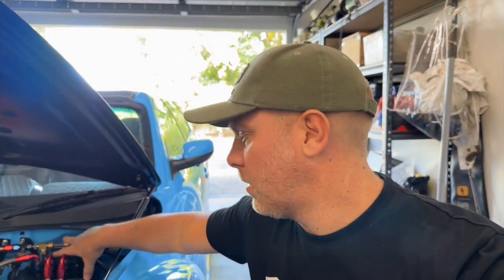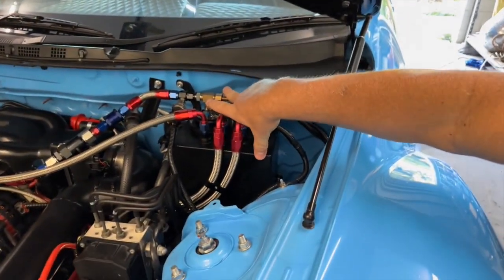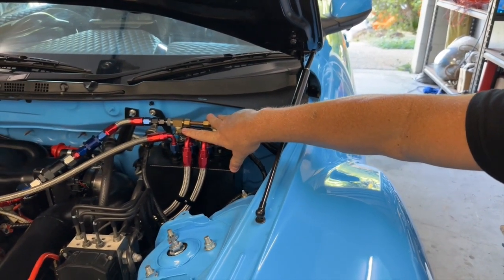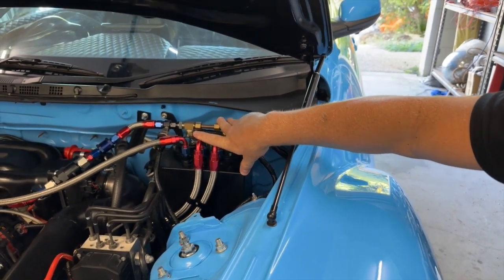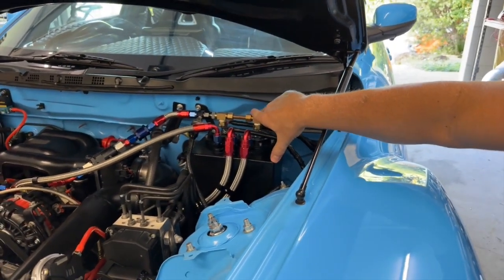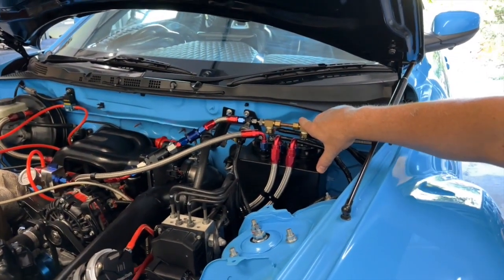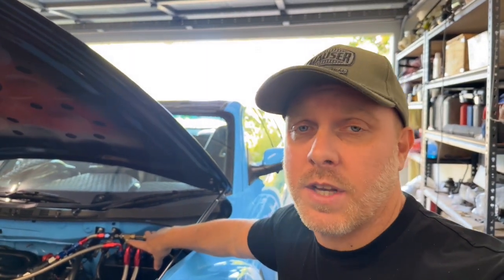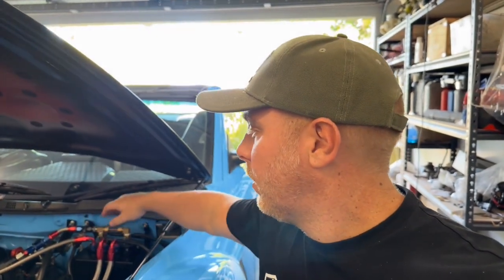First thing to cover is surge tanks, or slosh pots as some people call them. This is where I've mounted mine, in the engine bay. Now some people do mount them in the boot — I understand that sometimes there's just no room in the engine bay. However, in Queensland it's actually illegal to have these in the boot, because it's a fire hazard. There's a very good reason why fuel is separated out of the cabin. These lines are actually pressurized up to 70 to 80 psi — if they pop or blow and come into contact with some type of ignition source or electricity that creates a spark, you've got an explosion inside the cabin of your car.